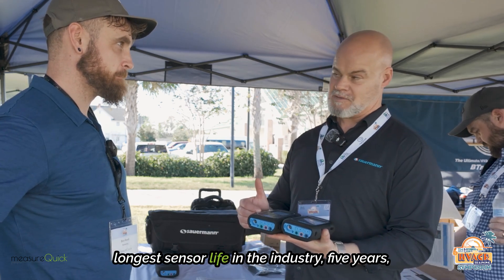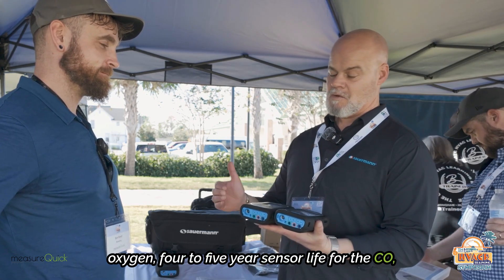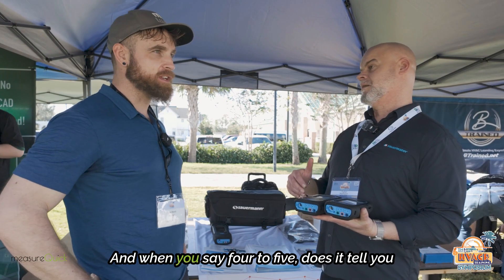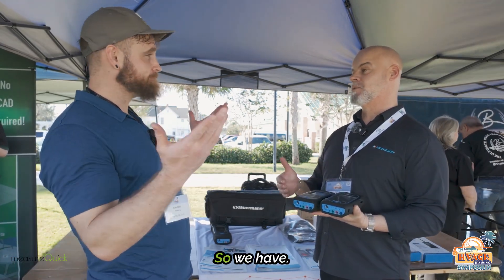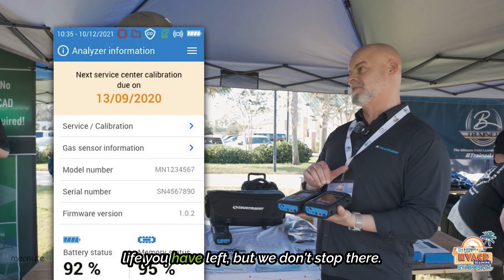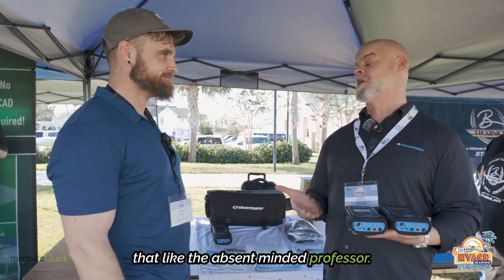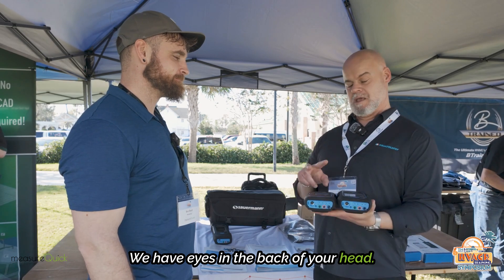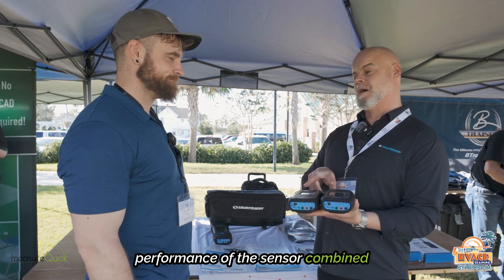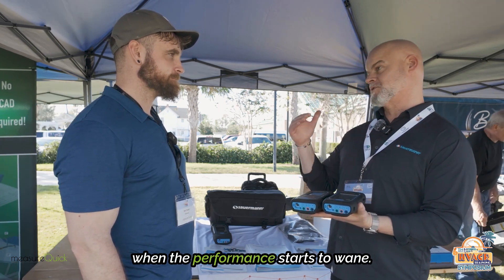Both have the longest sensor life in the industry — five years for oxygen, four to five year sensor life for the CO, and four to five year sensor life for the NOx or low NOx. We have a sensor life indicator for any sensor in this chassis, so you can actually see how much sensor life you have left. But we don't stop there, because you work for a living and we assume we're going to forget to look at that. We have an end-of-life indicator which has an algorithm that reads the performance of the sensor combined with its age and hours of usage, and will trigger a notice on your screen when the performance starts to wane.